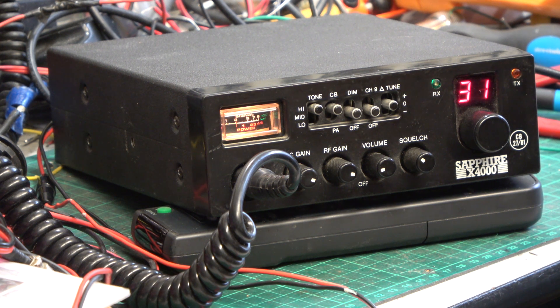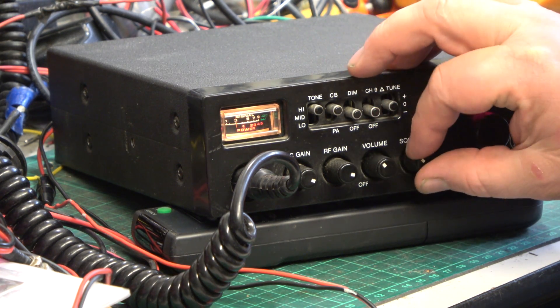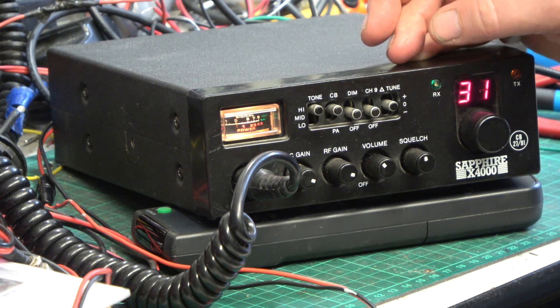Today is a customer's repair — the Sapphire X4000. The same customer had the rather nice Harrier CVHQ base station in the other week. This is a general service; brought it up from three watts to four watts and done a bit to the receive sensitivity. Let's see whether Mr Chippy is out there.